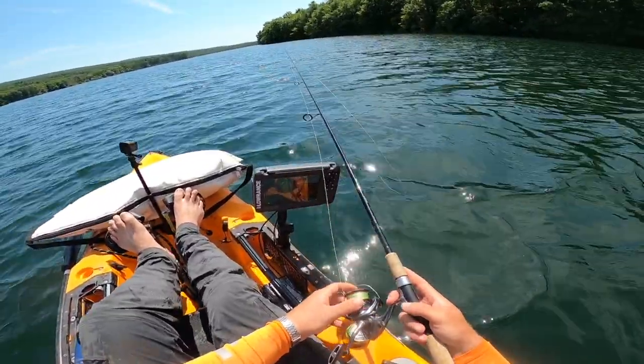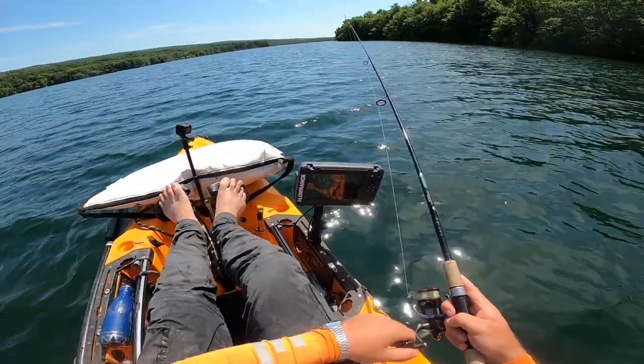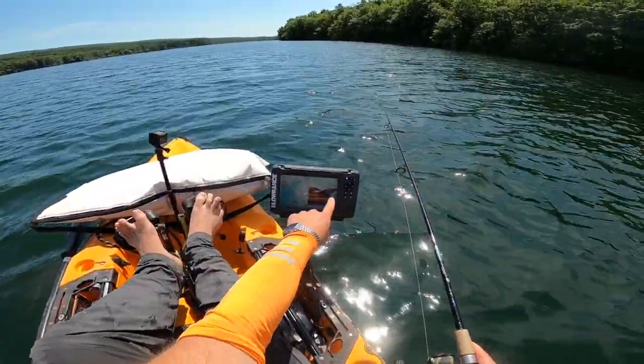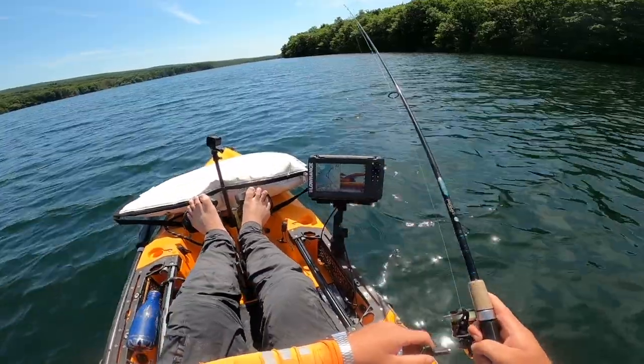Another big school of bait. Let's see if we can get another nice fish. You can see fish right under it — that's exactly what you want to see if you want to catch lake trout from a jig.